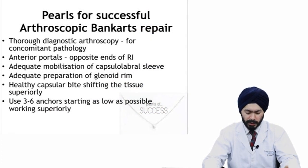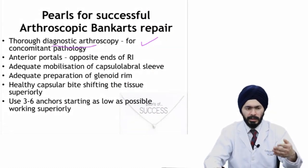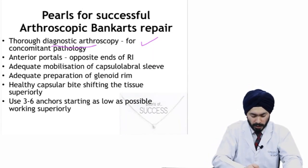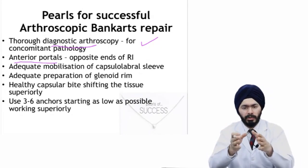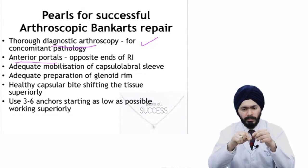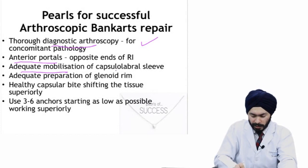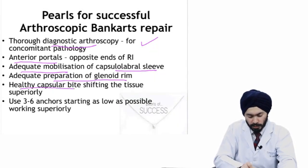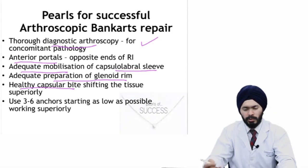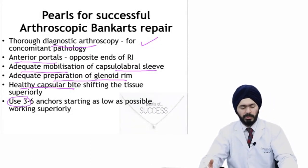For a successful Bankart repair, you need to do pre-operative planning, perform a diagnostic arthroscopy to identify any concomitant pathology such as Hill-Sachs or SLAP lesions that need to be addressed, and have good portals — the two anterior portals should be at sufficient distance so your scope doesn't bump into your instruments. You need to adequately mobilize the capsulolabral sleeve, prepare the glenoid rim, get a healthy bite of the capsule for capsular plication, and use at least three anchors starting as low as possible and working superiorly.